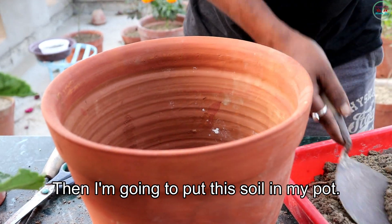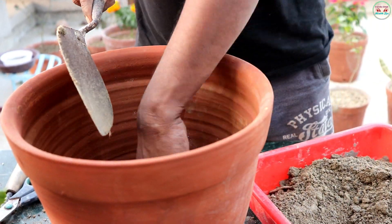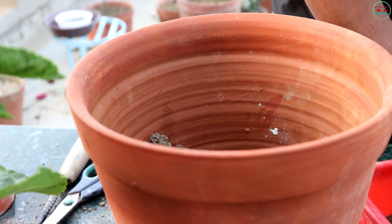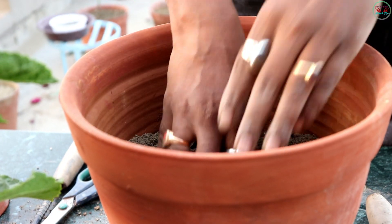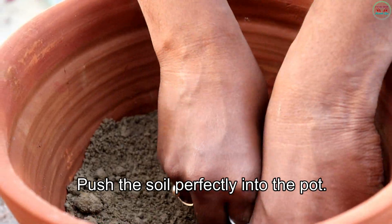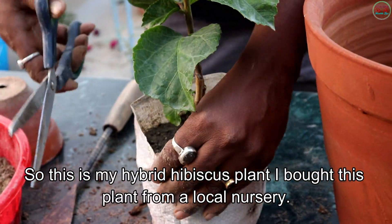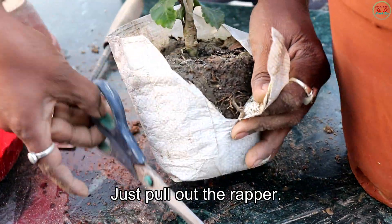I am going to put this soil into the pot. Push the soil in perfectly. This is my hybrid hibiscus plant — I bought this plant from a local nursery. Just pull out the wrapper.